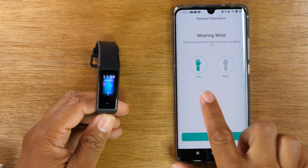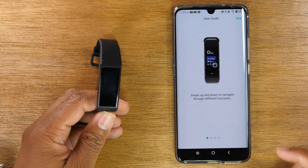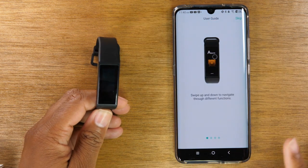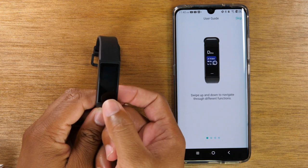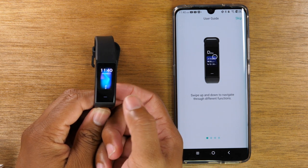Now that your band is set up, you want to select what hand you're going to wear the band on. I'm going to wear it on my left hand, so I'm going to tap that and hit next. It'll give you a quick little tutorial on how to use it, which is simply swiping up and down. Important thing to note: there are no buttons on your band — there is just a touch button at the bottom that you can tap or hold down on, but there are no physical buttons.